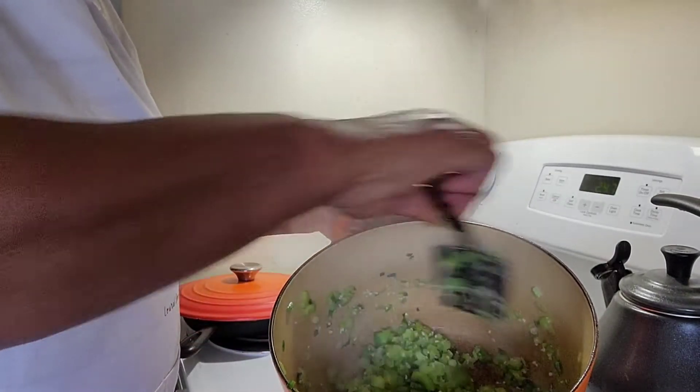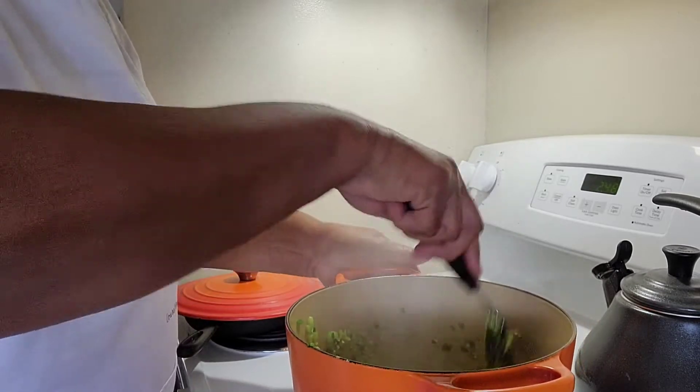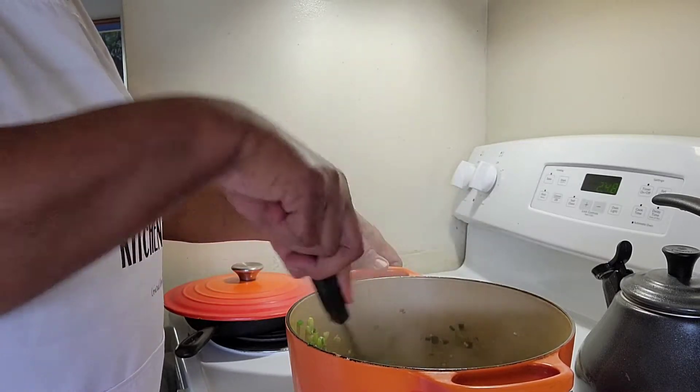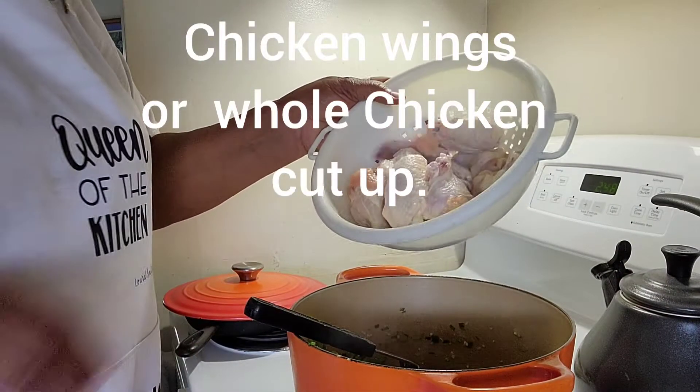So I've got this all scrambled around and it's smelling extra, extra good. Because it's just me and Steve, sometimes I don't like to cook a whole chicken because we don't eat it all, so I'm trying to do less. What I'm going to add is some chicken wings.